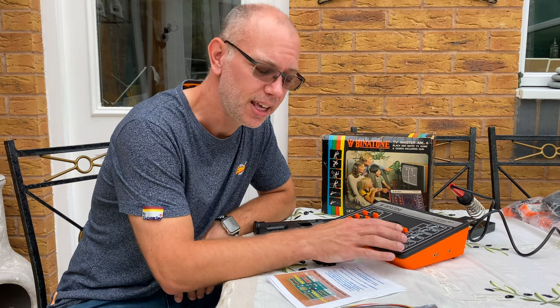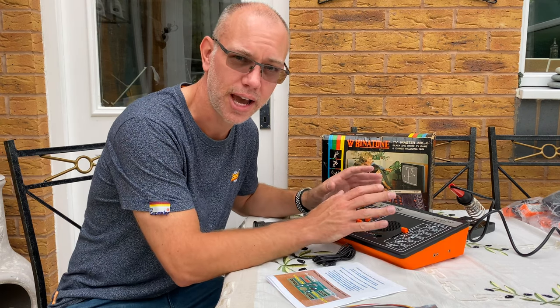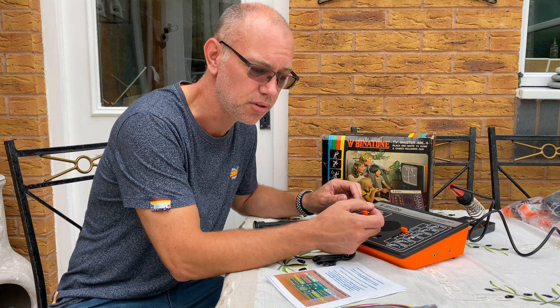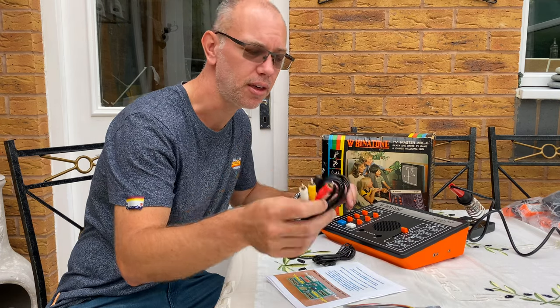What we're going to do today is upgrade the old UHF output — the old analog TV system where you have to tune everything in — because it's a bit flaky on this, and we can get a much more stable signal if we have a normal video output as you would get on cables like this.